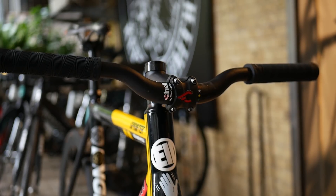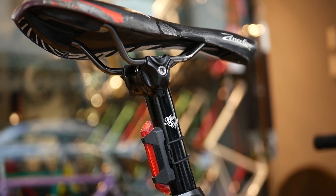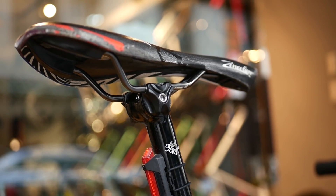Moving on to the contact points, we have the 31.8 millimeter Cinelli pepper risers attached to a matching negative 65 degree Cinelli Pista stem. The seat post is an intelligently designed Alter seat post with side-positioned bolts,